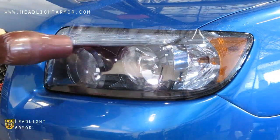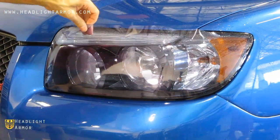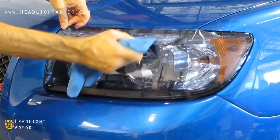Warm the material again with the hair dryer and use short, firm squeegee strokes again. You want to distribute the material over the entire width of the headlight.